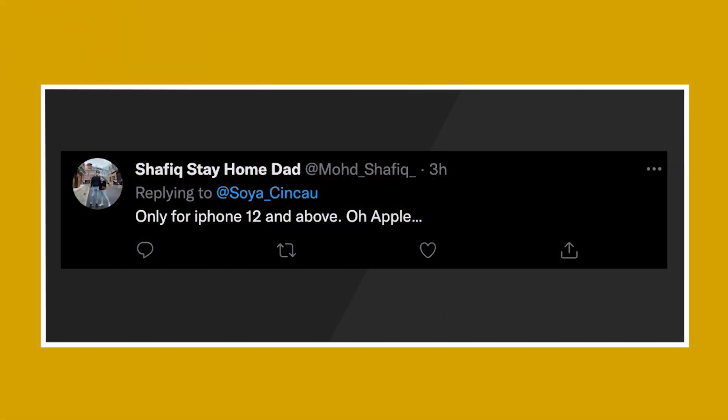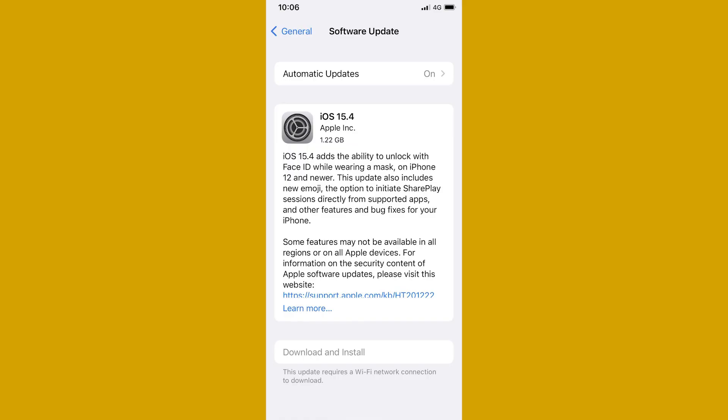For the last comment, it's referring to the new iOS 15.4 update where iPhone users can now unlock their smartphone while wearing a mask. Shafik's Stay Home Dad asks, only for iPhone 12 and above? When I first heard of it, I was very disappointed too, but not surprised. Since the iPhone 11 also comes with Face ID, I don't understand why Apple didn't add this feature to the iPhone 11 series. But the new iOS 15.4 update now allows users to unlock their iPhone while wearing a face mask, and this is only available for those who own an iPhone 12 and above.